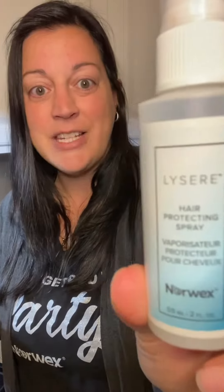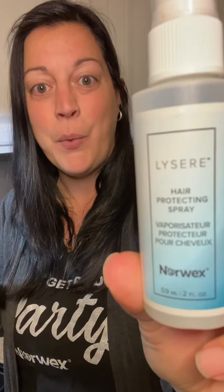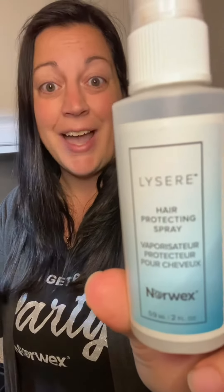Hey everyone, it's Tara. I wanted to jump on and do a little demo for you guys. I follow my hairdresser on Instagram and she posted this really cool video showing how important heat protection is on your hair. We have that new product out from our Lycere line — our Hair Five-in-One — so it conditions, shines, hydrates, protects against UV rays, heat, and pollution.